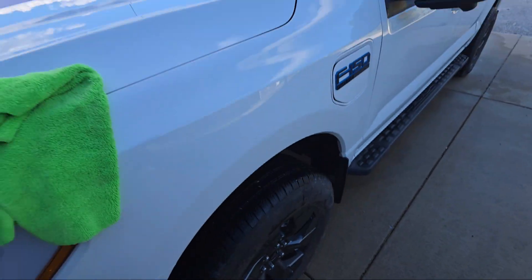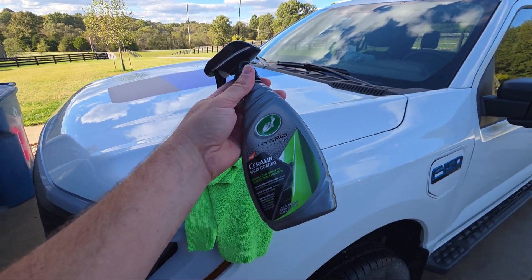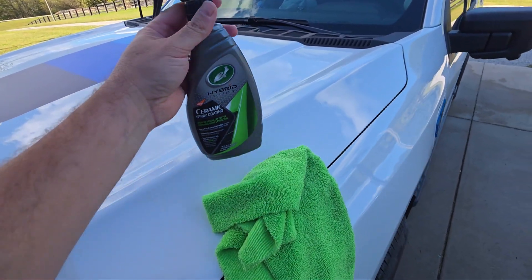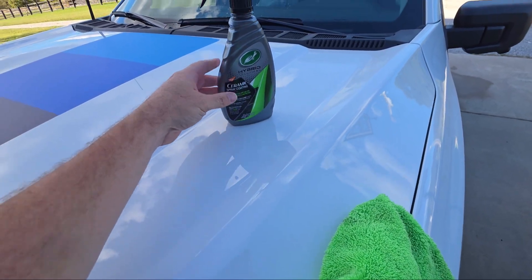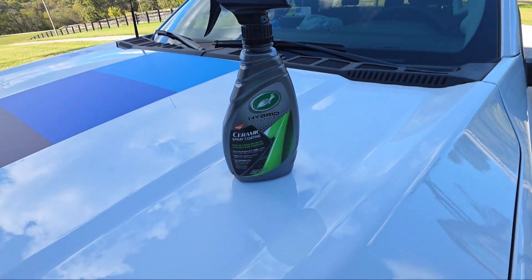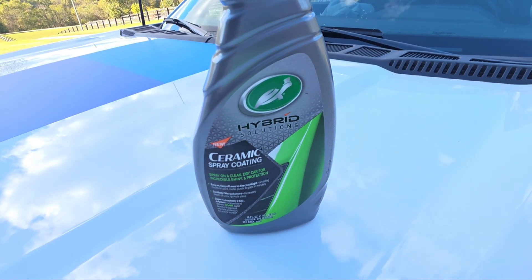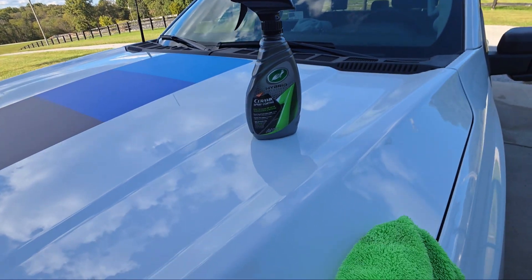This is not an advertisement - I buy this stuff out of my own pocket. I saw this on the Project Farm YouTube channel - it's Turtle Wax Hybrid Solutions Ceramic Spray Coating.